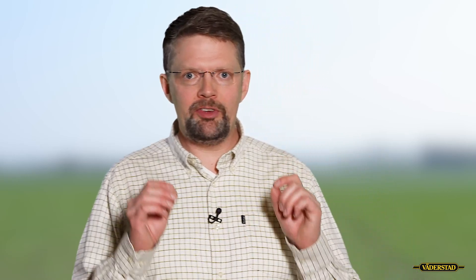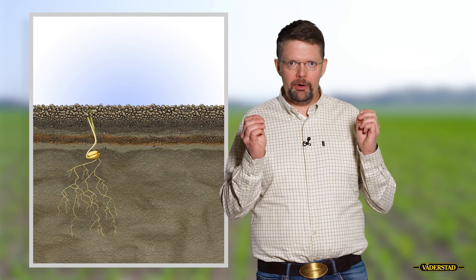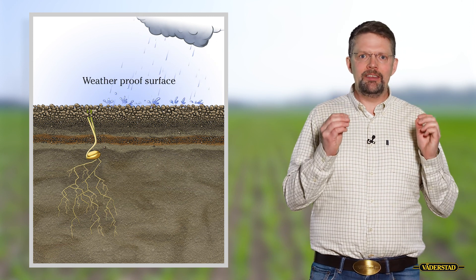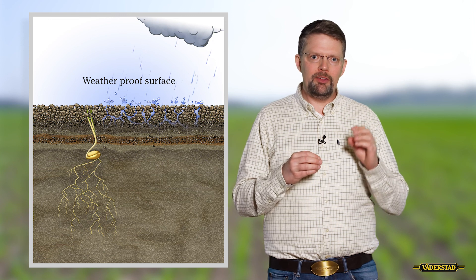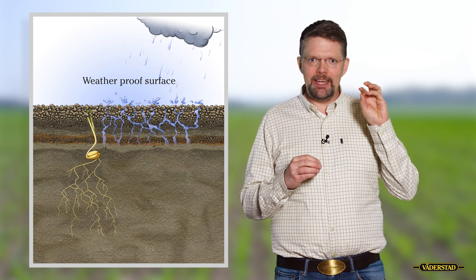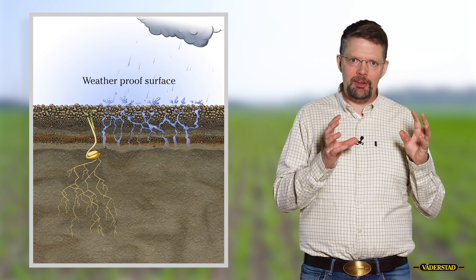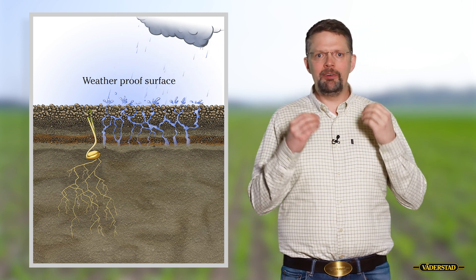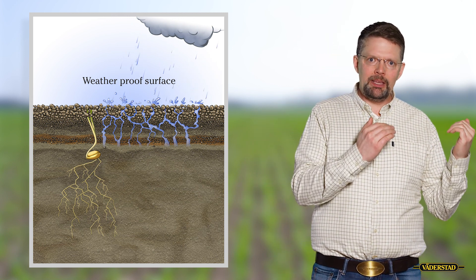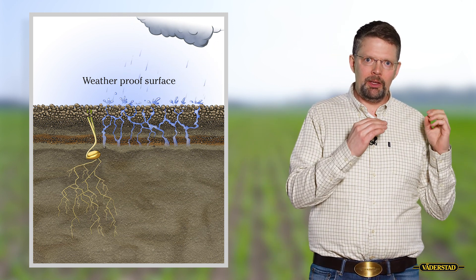Looking at the field surface, we need to be aware there are some things we cannot control, and that's the weather. We need to make a field surface that is weatherproof. We do this by sorting a little bit bigger soil fractions to the top. They can take up the energy of heavy rains, so that way we prevent crusting of the surface and make the best conditions possible for the germinating seed.